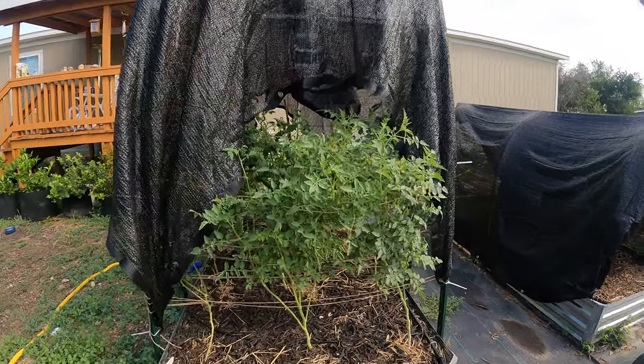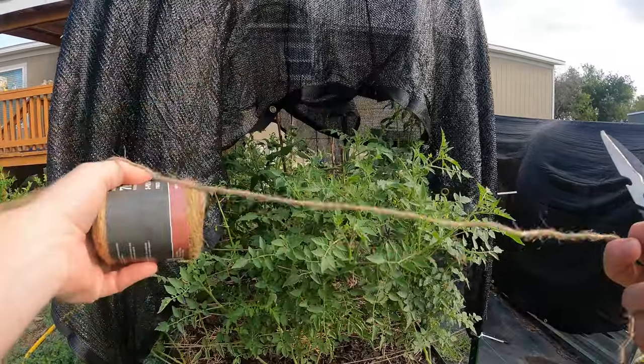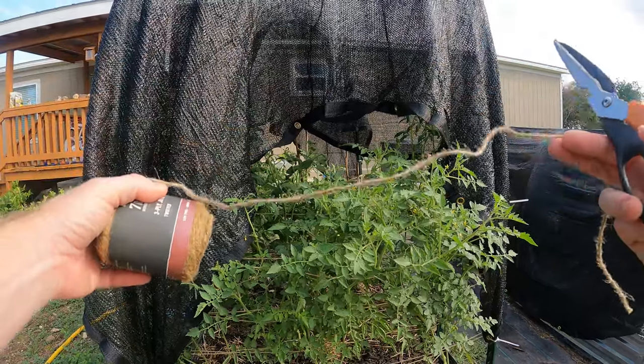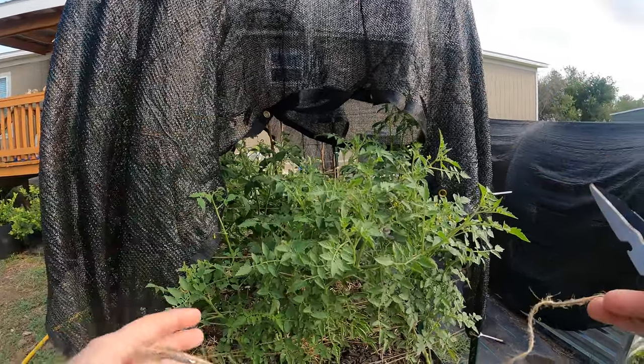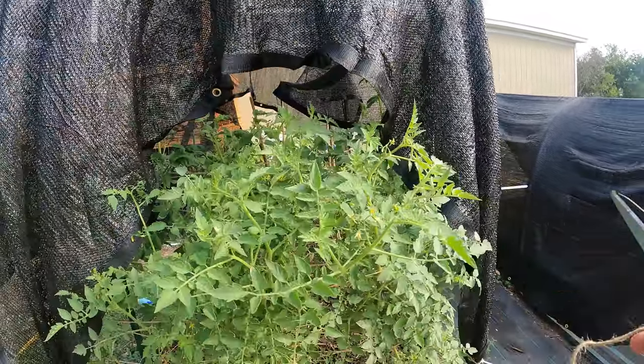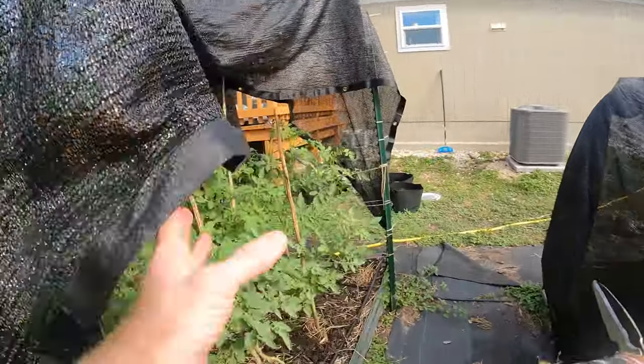Welcome back to the Daily Grind, everyone. So today I'm going to do another row of this Florida Weave, it's called. Basically, it's just an easy way to trellis your tomato plants, because they're getting a little overgrown, as you can see here.